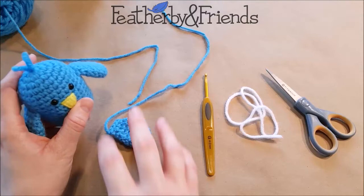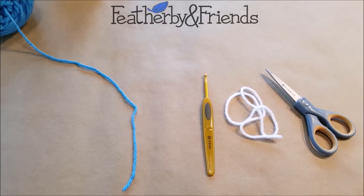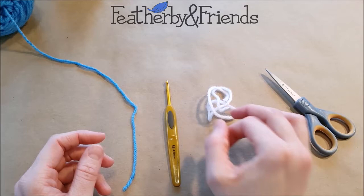Hi, welcome to this Feather Bee and Friends Crochet Along. Today we're going to be making this bluebird starting with his wings. All you need is your yarn, your four millimeter crochet hook, a scrap piece of yarn for a running stitch marker, and a pair of scissors.